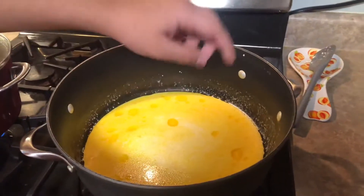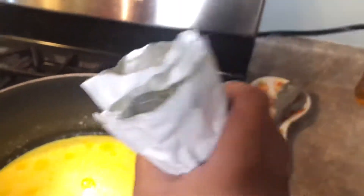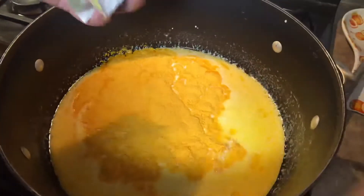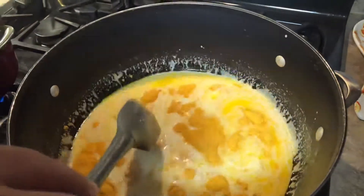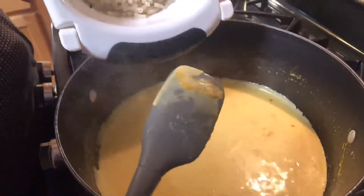Now as you guys can see, our butter is melted. You see these bubbles in there? That was the butter that just popped up on top. Next we're going to be adding our cheese packets that came with our macaroni, so we're going to pour all of that in. Make sure you get every single piece of cheese out of each bag that came in, kind of like what I just did right there. We are going to mix this in — make sure you guys mix very well.